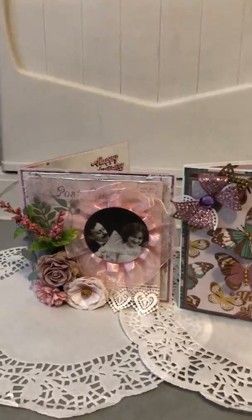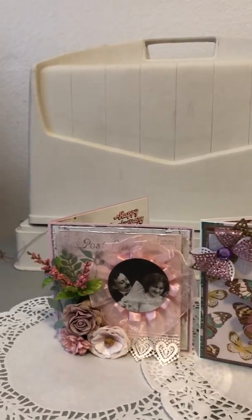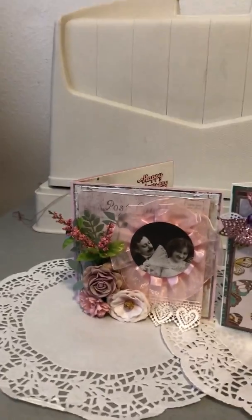I made a shabby chic card and I made another card that's a little bit flashier and splashier and colorful. The first one I'll share is my shabby chic and this is how it looks.